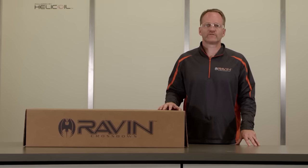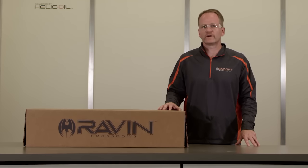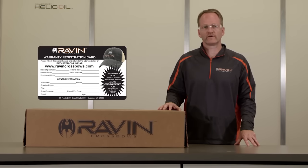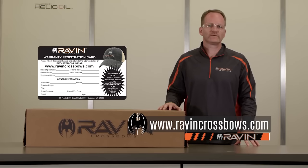I would once again like to thank you for your purchase, and we hope that these videos will help you become a more safe and proficient hunter. Product registration is for your safety and convenience. Unless you register your product, we will be unable to send you important updates. Please register your Raven Crossbow by mailing the enclosed registration card or online at www.ravencrossbows.com.